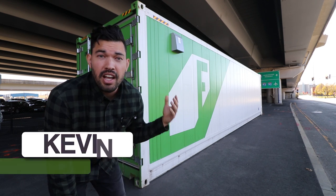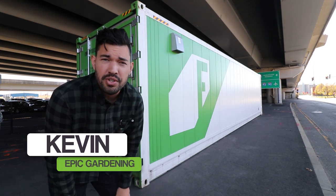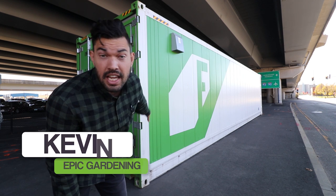What's up guys? Kevin from Epic Gardening here. I'm standing underneath the freeway in Boston, Massachusetts, in the south end. Right behind me is a container farm.